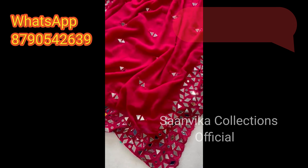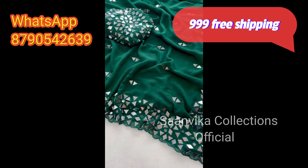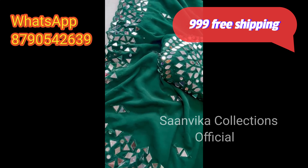You also know that this mirror series is very trending. You can see it on YouTube, Reels, and Instagram Reels. Where are you looking at this price?